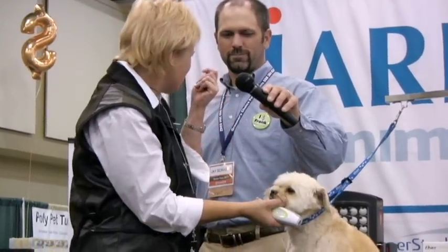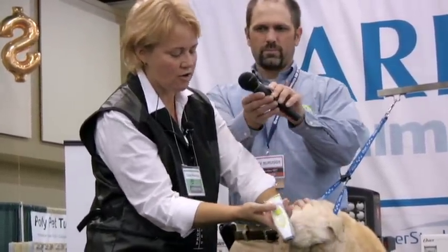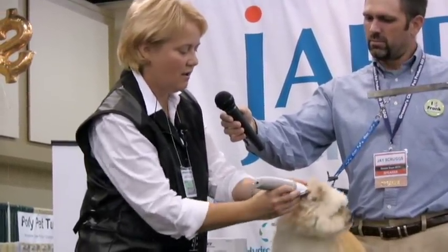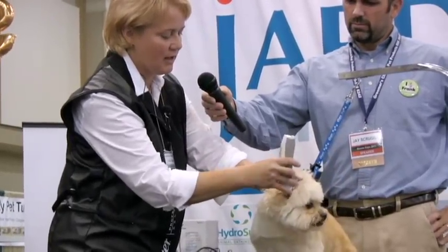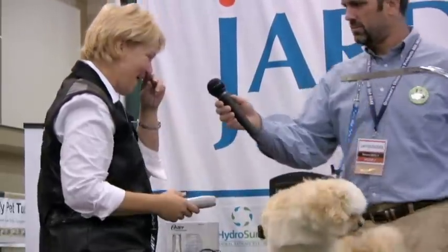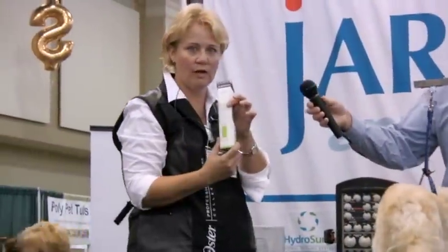So we want those cute, soft teddy bear ears, so we're going to take and I'm going to leave it on the longer setting, and I actually scooped out the entire inside of the ear so that that's all gone. And we're going to take out and just clean that a little bit right there. And then I'm going to grab our brand new bolt, this bolt guy.